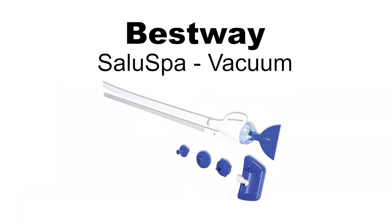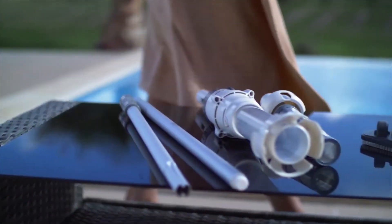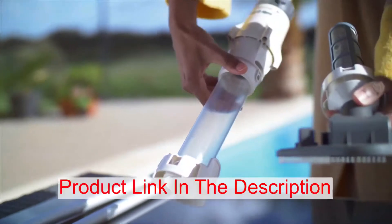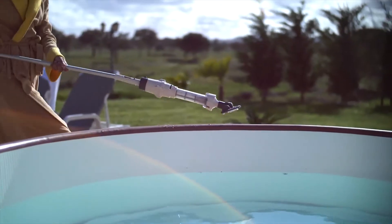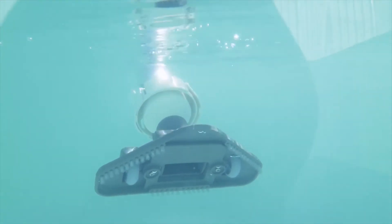The Bestway Aquacrawl pool vacuum is simple to set up and easy to use. Just attach to your filter pump with one of the included adapters and start cleaning. Debris is sucked into a removable and reusable leaf bag. The vacuum set contains four lightweight aluminum poles which join together to create a 7-foot long pole.